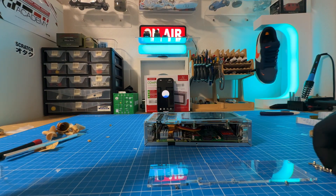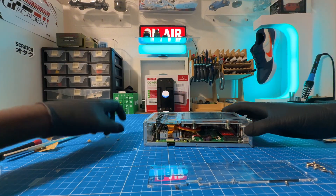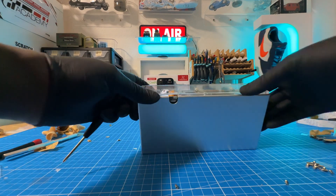So I have installed everything in terms of the case. So what's the next step? Well, if everything's installed in the case, the next step is really just powering it on and testing it out.